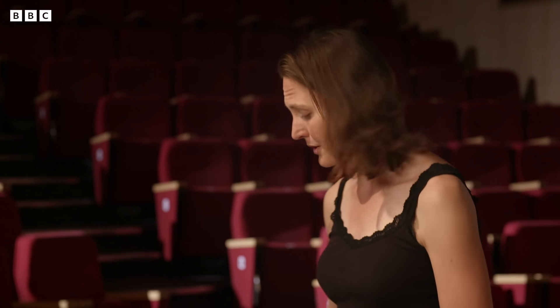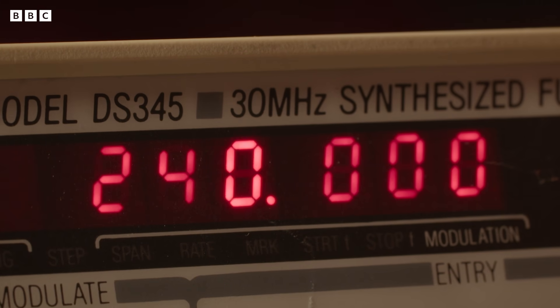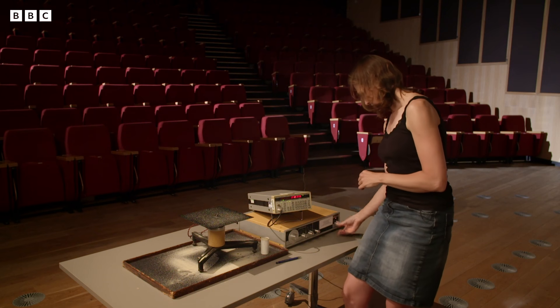And the number on the front here is the number of times every second that vibration is going to happen. So at the moment it's 240. So if I turn this on...